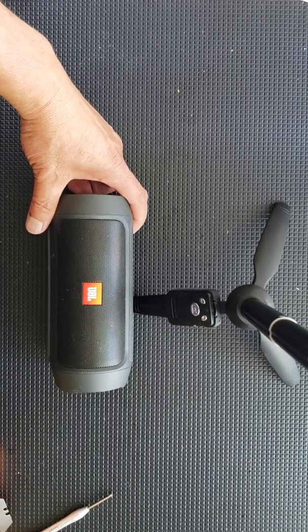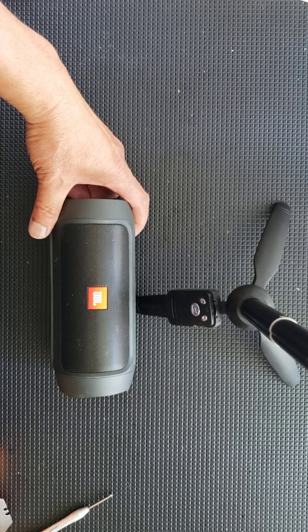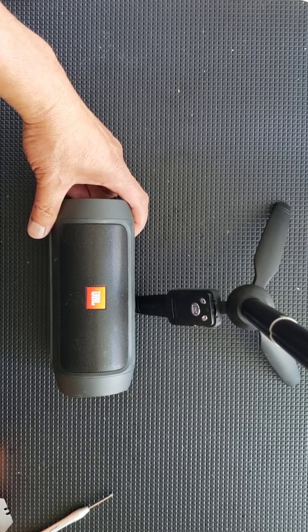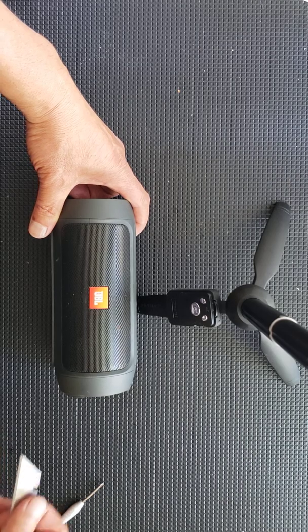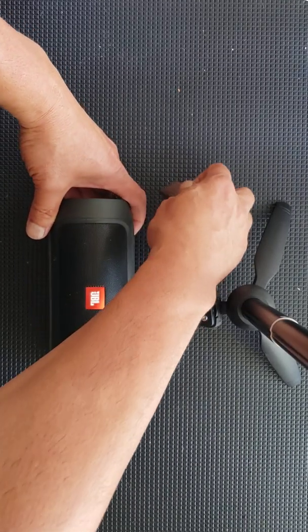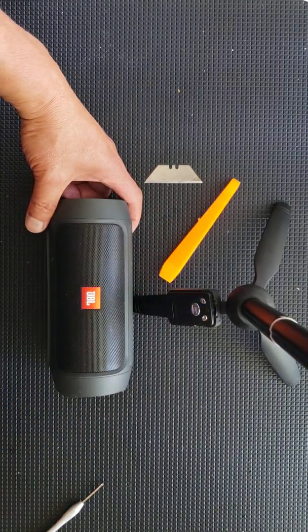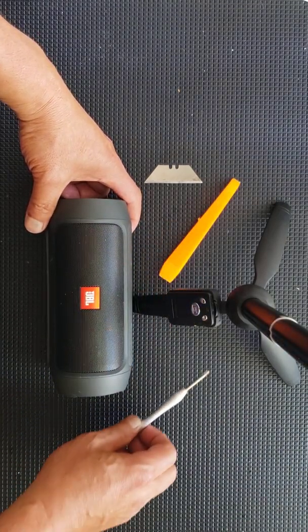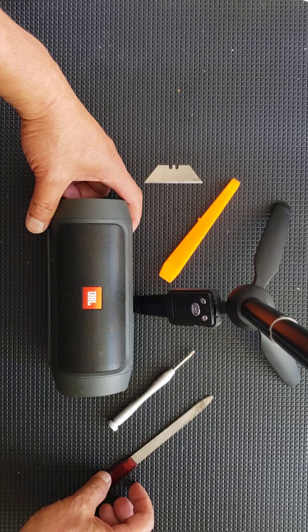Hello everybody, today we're going to be replacing the lithium-ion battery on a JBL Charge 2 Bluetooth speaker. The tools we're going to need are a razor blade, a plastic prying tool, a miniature screwdriver, a Phillips head screwdriver, and a nail file if necessary.